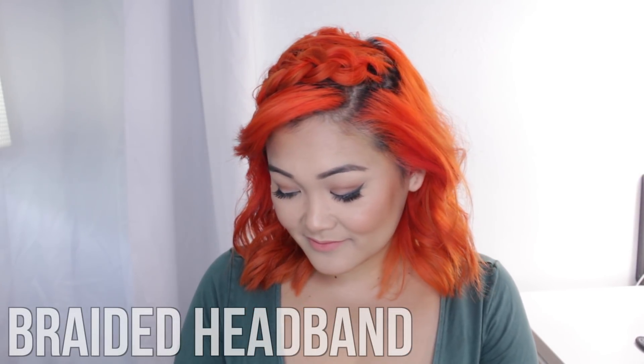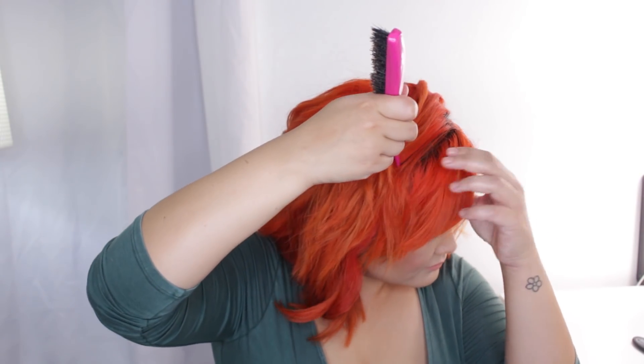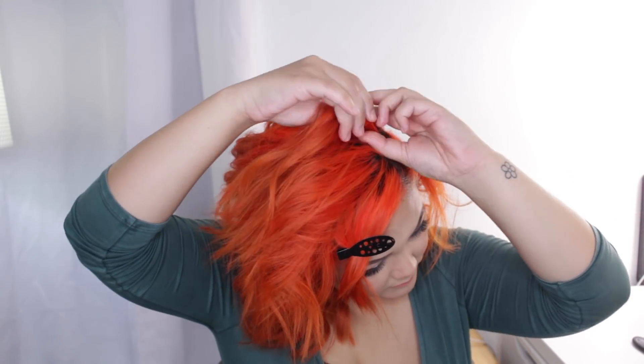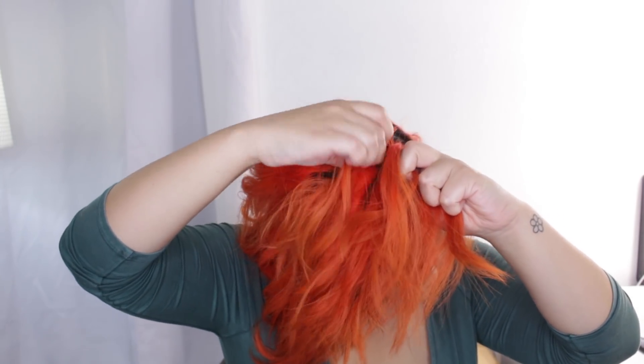Starting with the braided headband — I wore this look a few weeks ago and really liked how it turned out. This is different because we're going to start with a side part, then keep the front part of our hair, like the bangs or fringe, out. I'm going to separate that and clip it away so it doesn't get mixed into our braid. Then we're going to create a big, fat dutch braid right behind our bangs.